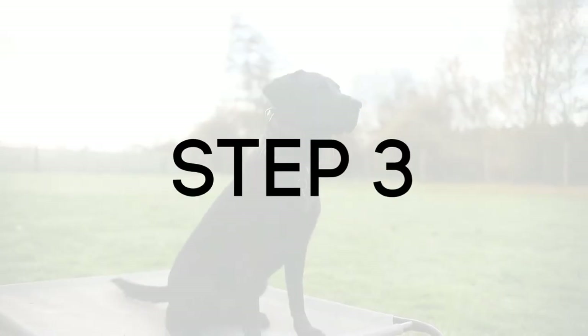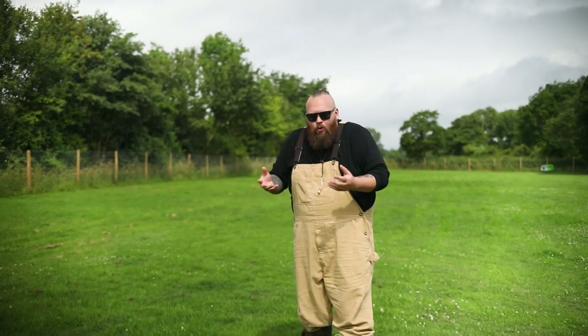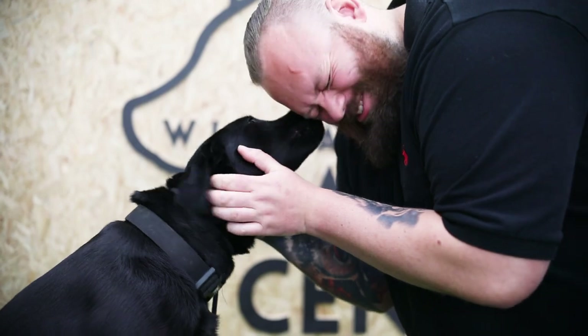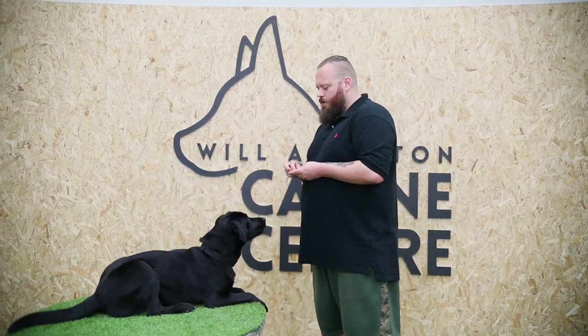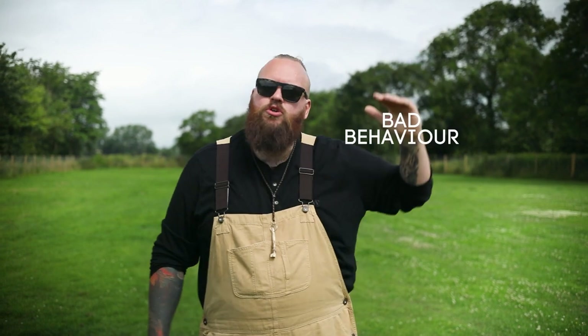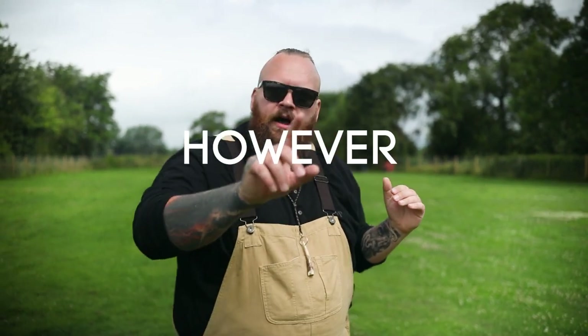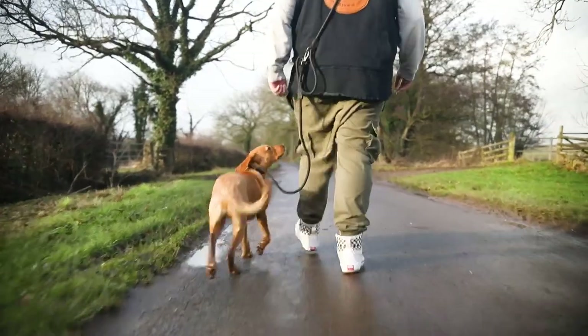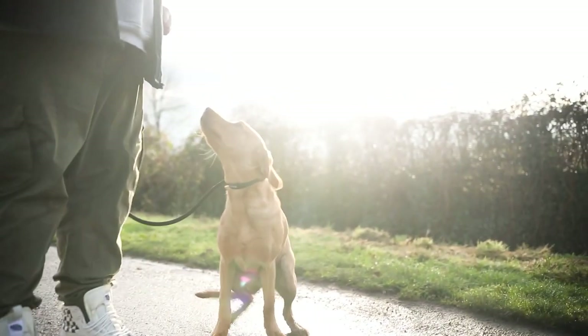That brings us to step three: reward the desirable behaviours. Yes, we've corrected, yes, we've redirected — now comes the fun bit. I've got pockets full of treats, and every time they show me a desirable behaviour I'm praising and rewarding it. What happens very quickly with Labradors in particular is that the bad behaviour of jumping up comes down, because every time they do it we correct it, and every time they sit nicely and wait patiently we reward that behaviour instead — until the right behaviour happens first time and every time.